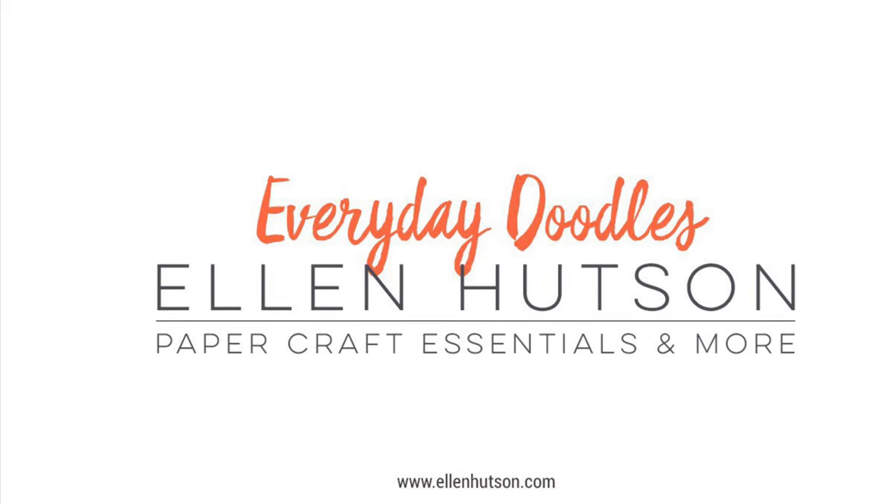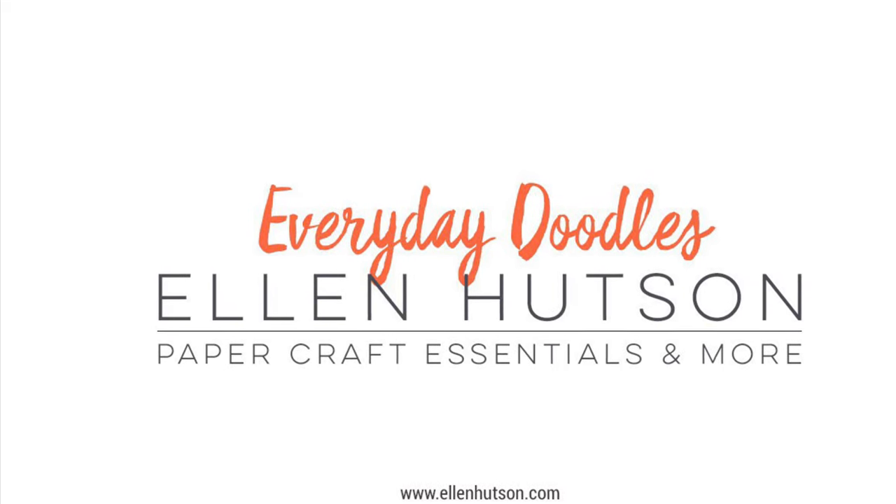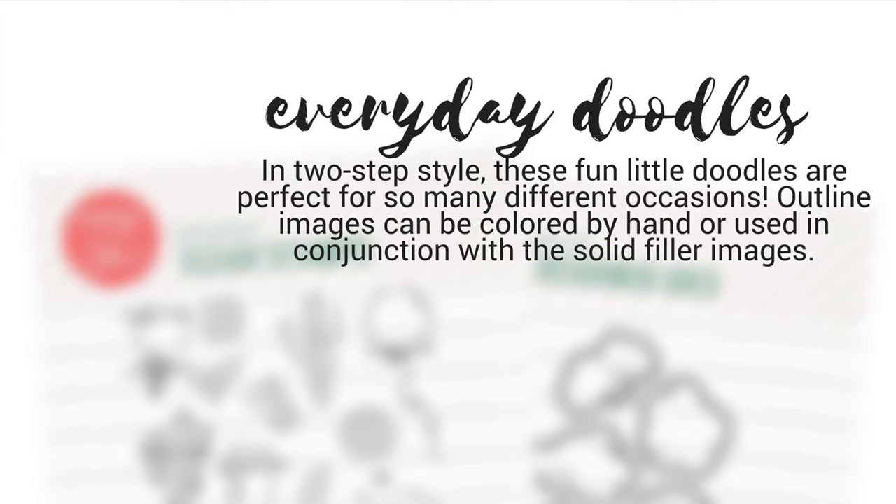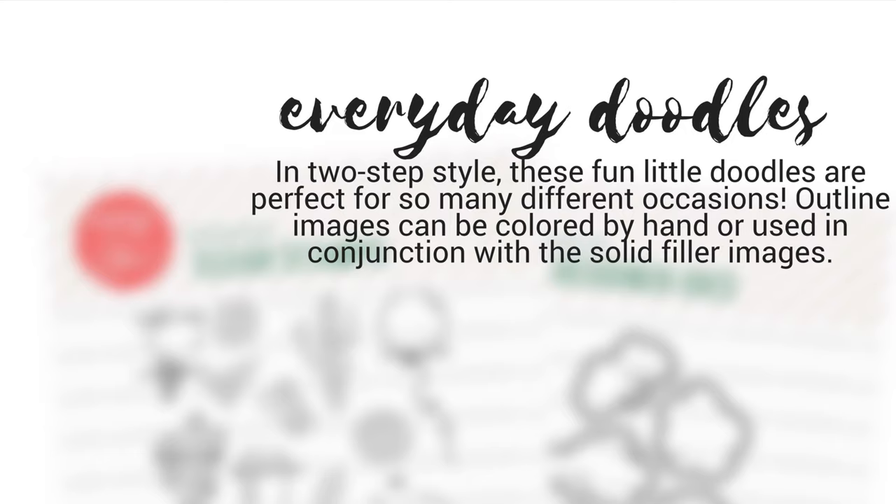Hey everyone! It's Carly here for Ellen Hudson and I'm so happy to be introducing you to a new stamp and coordinating die set joining the Essentials by Ellen collection this April. This is Everyday Doodles by Julie Ebersole.